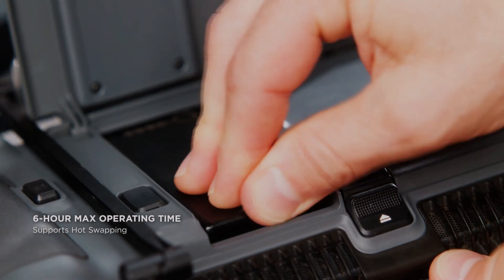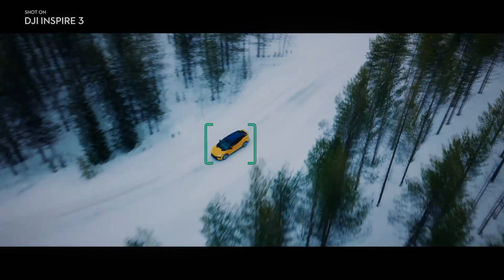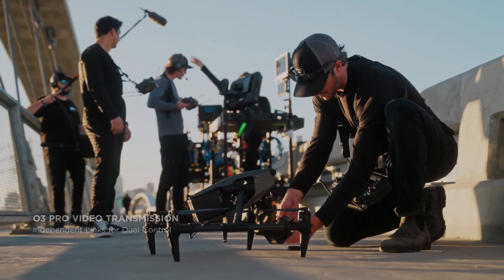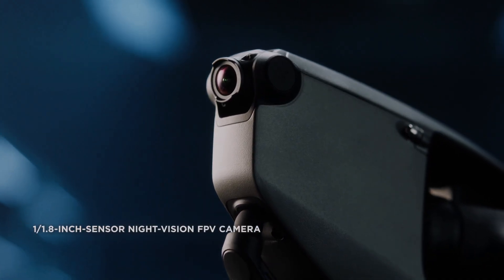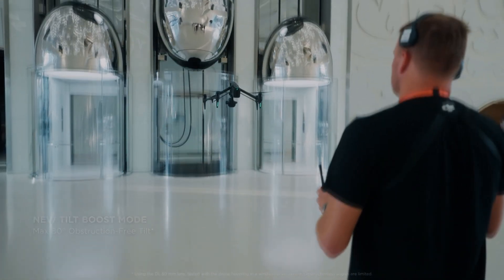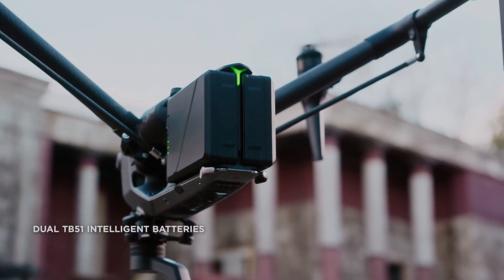In conclusion, the DJI Inspire 3's X9 Air camera is an impressive piece of technology that sets a new standard for aerial photography and videography. The DJI Inspire 3 with the X9 Air 8K camera is sure to take your aerial videography to the next level. With its full-frame sensor, high native ISO range, and advanced features, the DJI Inspire 3 is a drone that is not to be missed.